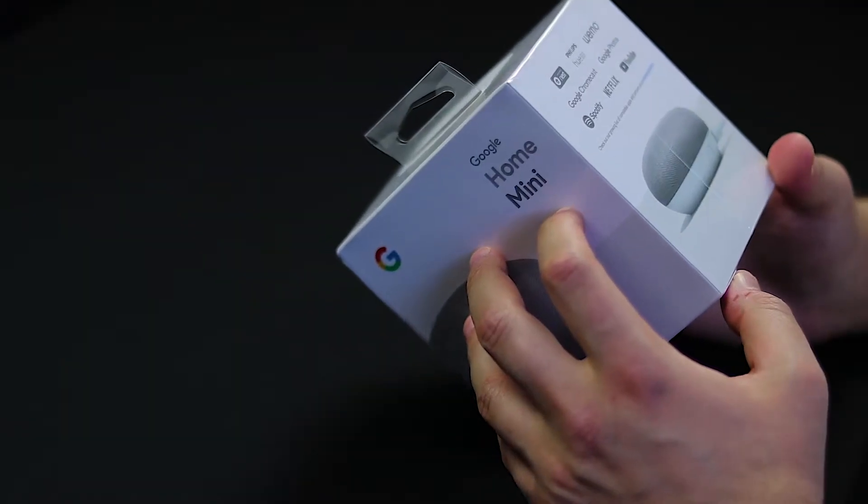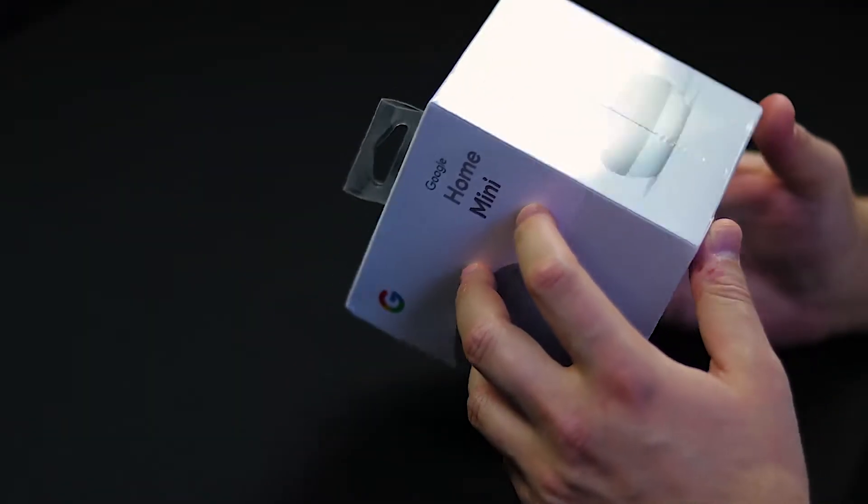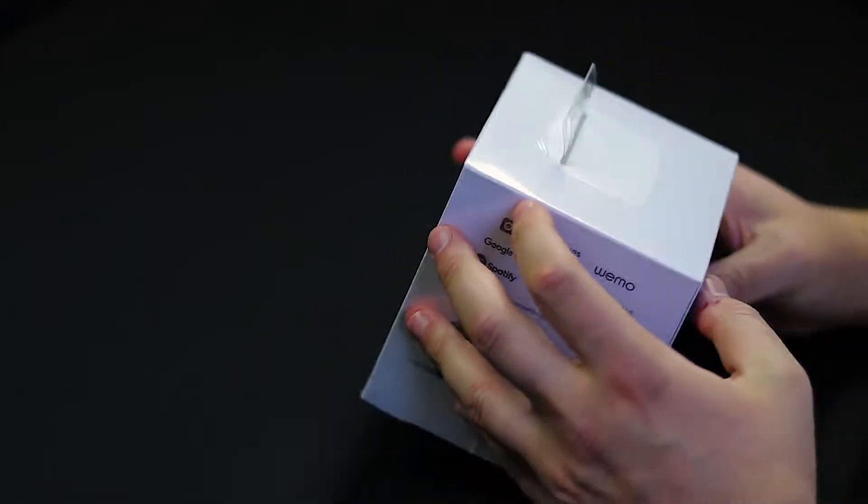This is the Google Home if you guys never saw it — this is how it looks, it's tall. Personally looks ugly but that's just me. It does the same exact thing as the Google Home. You can pair it with Nest, YouTube, Phillips Hue lights which I have, Netflix, Google Photos, Wemo — a bunch of cool stuff.